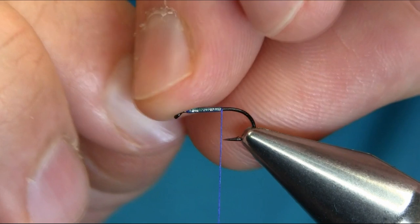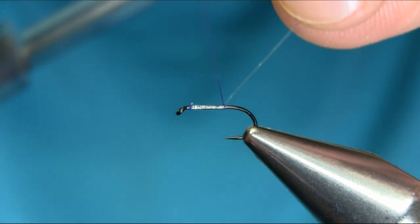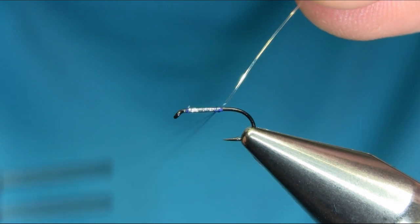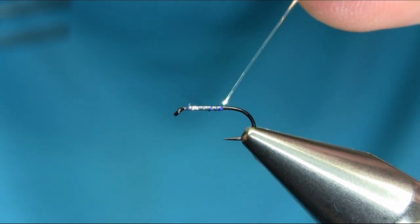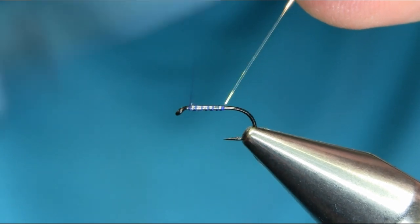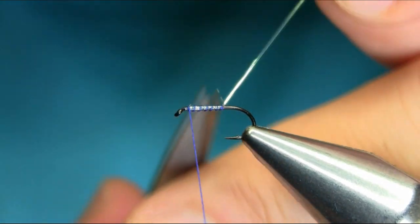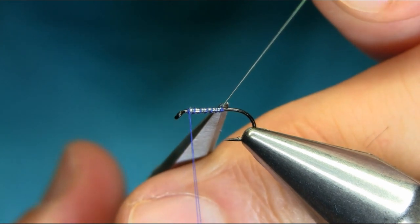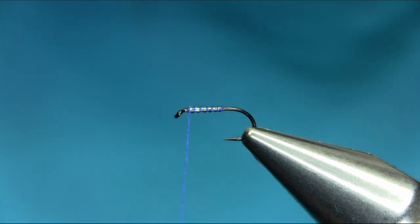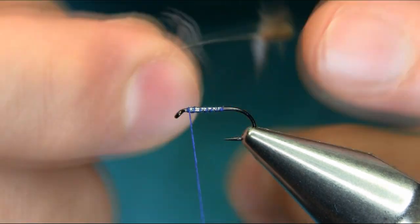Then catch it here, one turn, and then open up the gap and just create segments or ribs. That's fine. Take away this piece very close. Now you need a snipe feather — if you can't find one, just use coot, or sometimes you can get these feathers from underneath the duck wings.